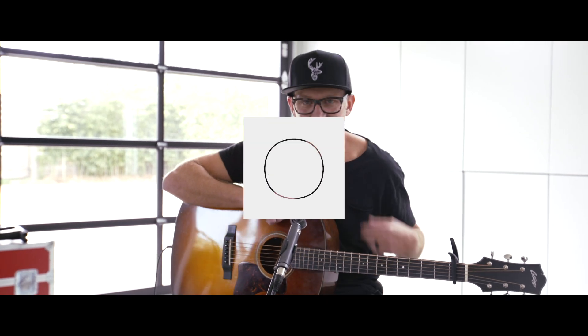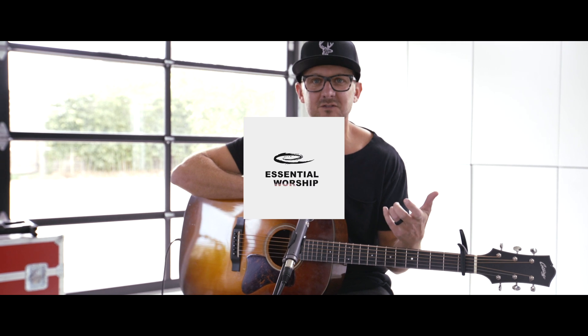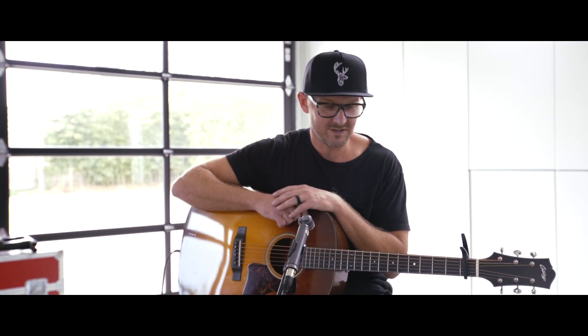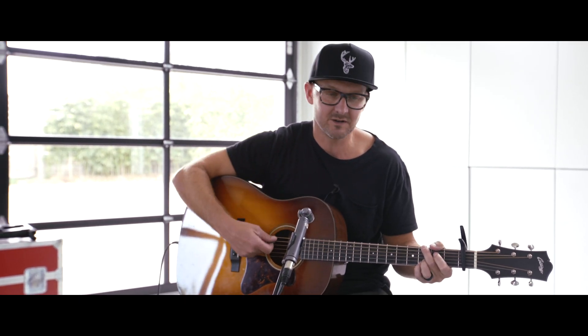Hey guys, just Jason Ingram here, and I was going to tell you just a little bit about chords and strum pattern for a song called Holy Roar. It's on Chris Tomlin's most recent album, and I just think it's a great way to open up a worship service.